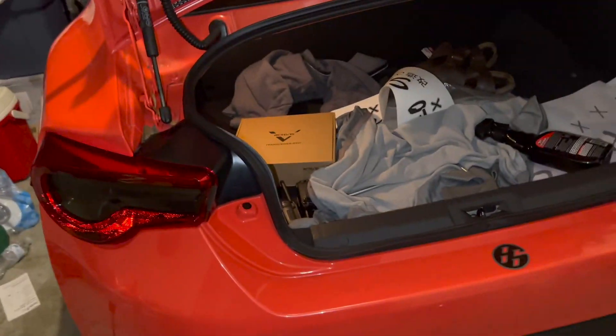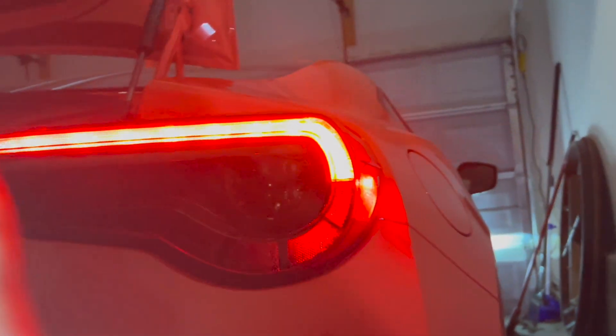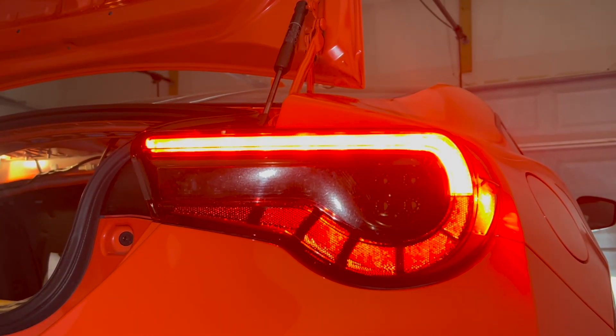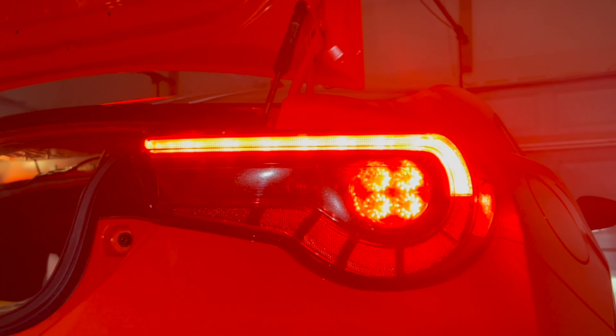That's everything guys, let me turn it on so you can see. I'm not sure if those are brake lights or what — pretty sure they are. Yeah, if you do plan on doing the same thing, order yours and let me know how it goes and let me know if this video helped. Not bad at all — all right guys, see you in the next video.